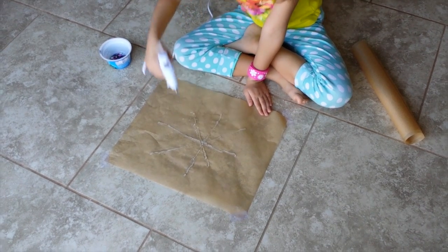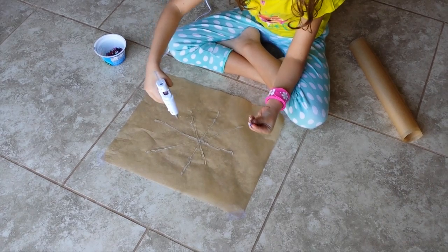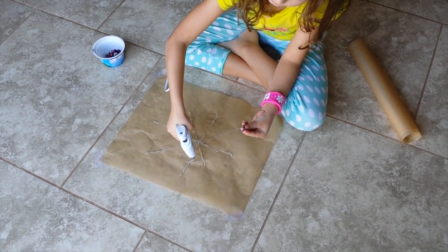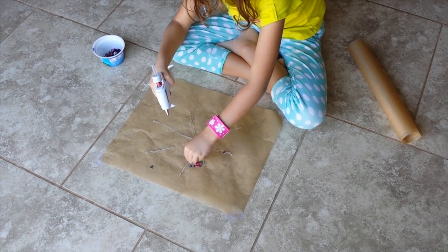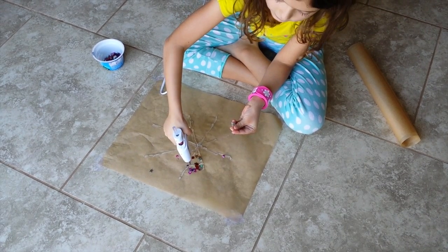So then you start to grab some glitter. Grab your glitter and then do a little line right there. Then you sprinkle some glitter in. That doesn't have to be perfect.